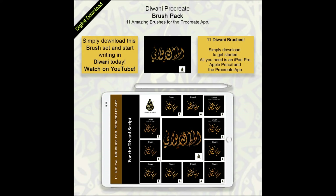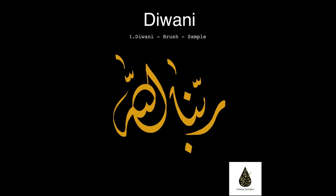Salaam everyone, the wait's finally over. The most awaited digital brushes for Arabic calligraphy on Procreate in this Diwani script are here.